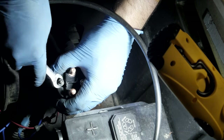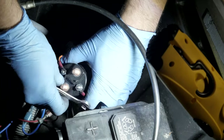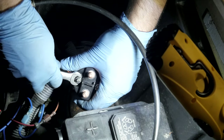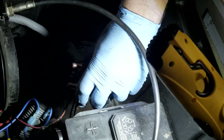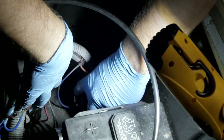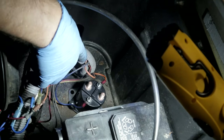You don't have to go nuts tightening these, but you also don't want them to be loose, otherwise you'll have other issues.